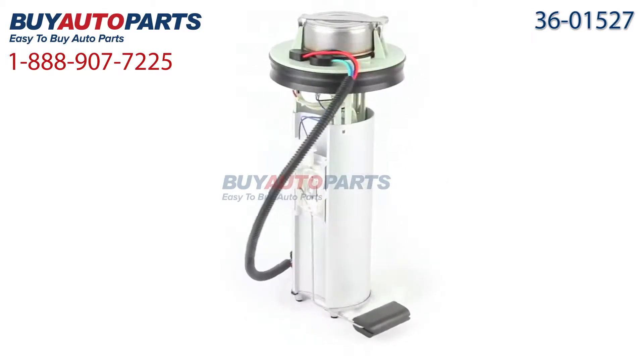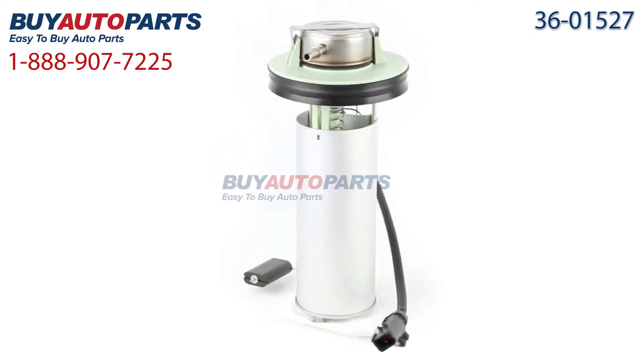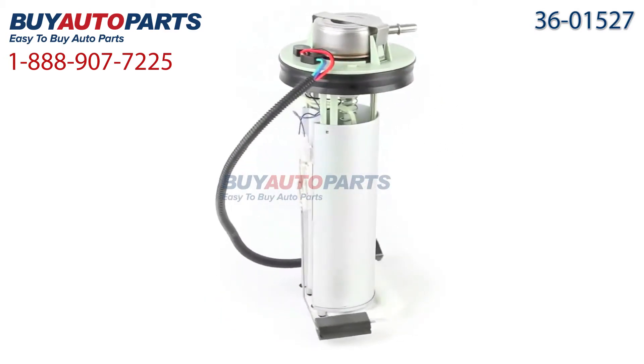All orders over $50 ship for free and come with the support of our American Auto Parts specialists who are here to assist you at 888-907-7225. Click to place your order with confidence now, and give us a call if you have any questions.